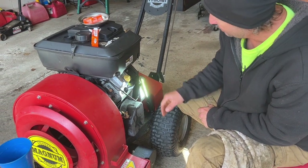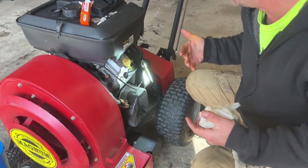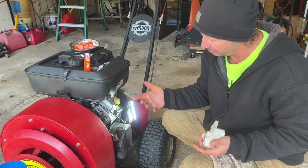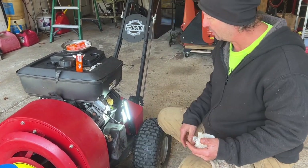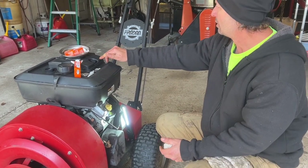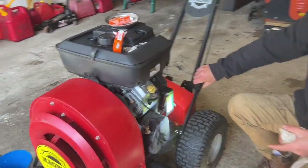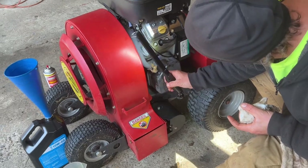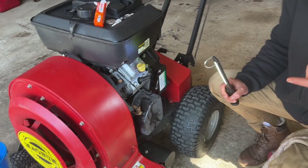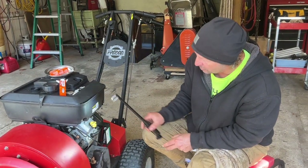We've got our oil change done, we checked the level, and put our fill back on. The muffler was a little bit loose so we tightened that up — that's part of the process too. When you're in here, take a look at things and make sure everything is good. Now we're going to check our air cleaner. When you're down in the machine take a look — is there oil leaking, is there a loose nut, is something going on that you normally wouldn't notice?